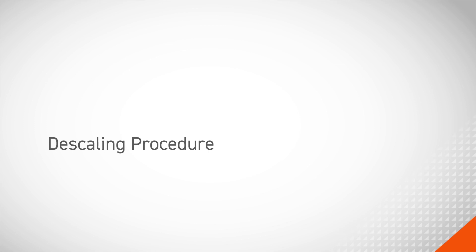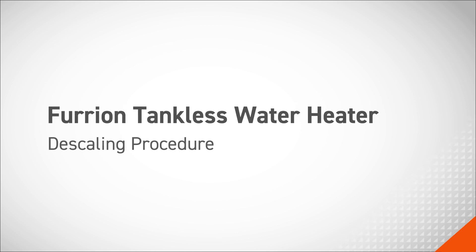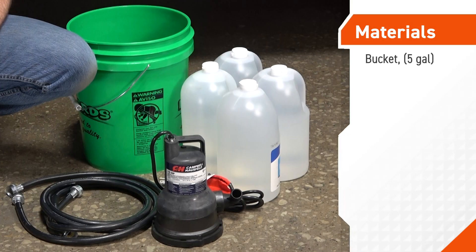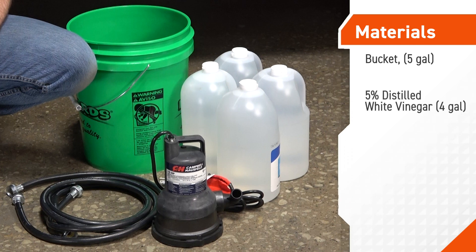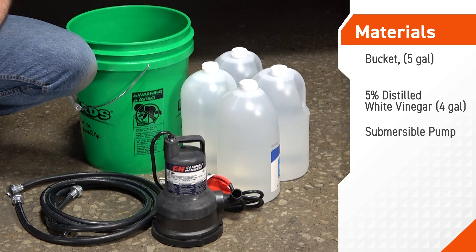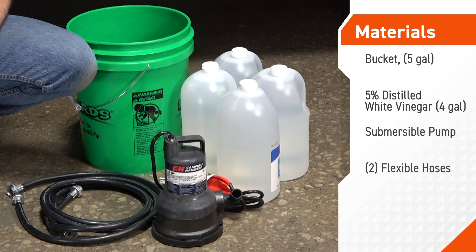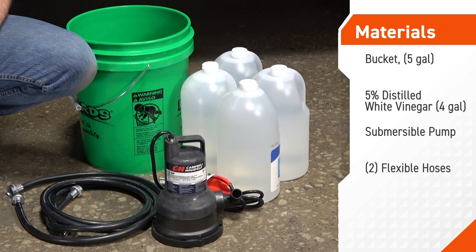In this video, we'll cover the descaling procedure for the Furion tankless water heater. The materials required to perform this procedure include a five-gallon bucket, four gallons of 5% distilled white vinegar, a submersible pump, and two flexible hoses with one-half inch NPT female connections on either end of each hose.